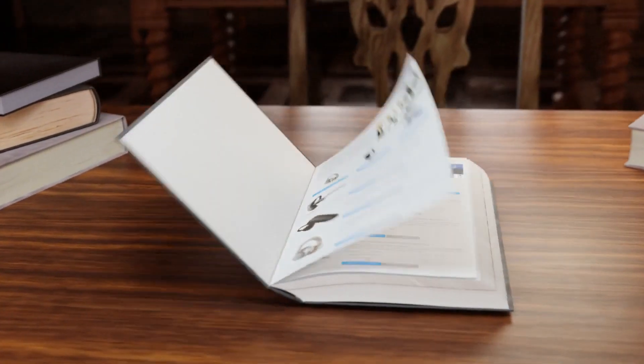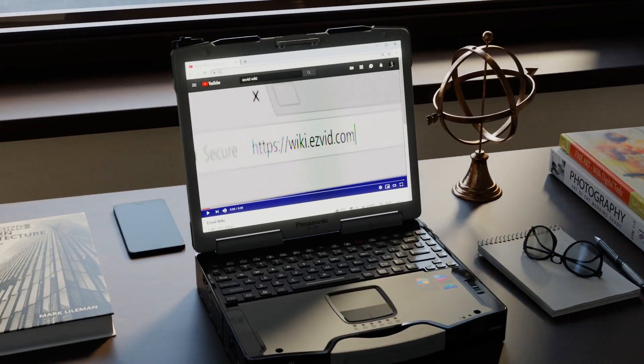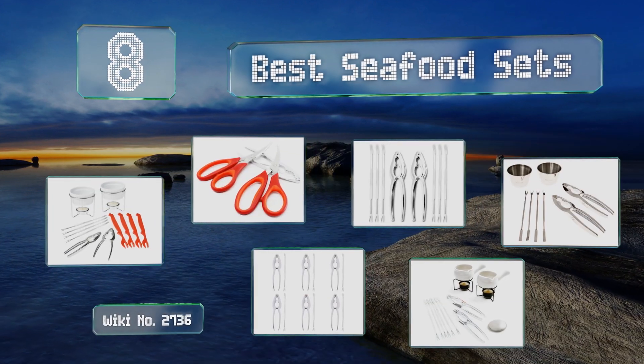Visit wiki.easyvid.com and search EasyVid wiki before you decide. EasyVid presents the eight best seafood sets — let's get started with the list.